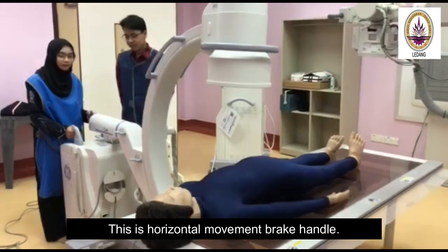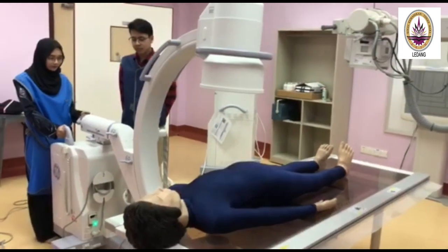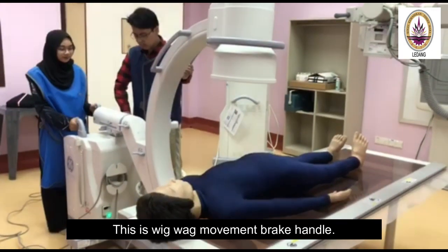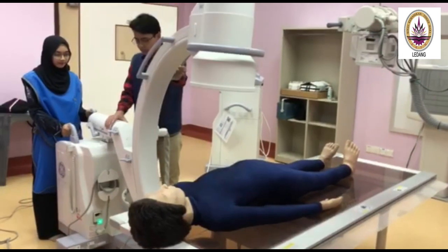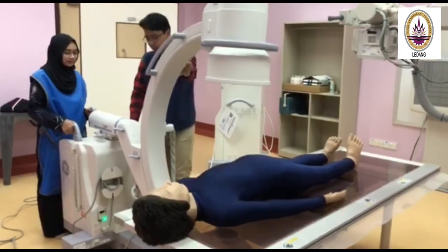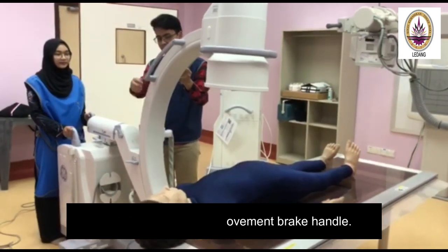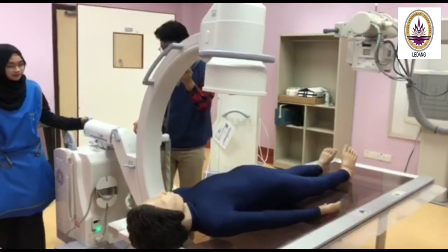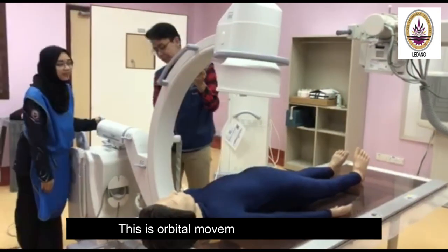This is the horizontal movement brake handle. This is the quick-wag movement brake handle. This is the lateral rotation movement brake handle. This is the orbital movement brake handle.